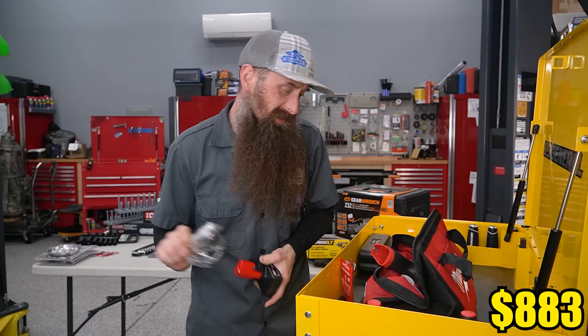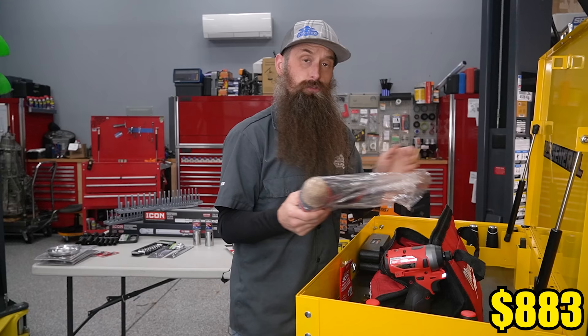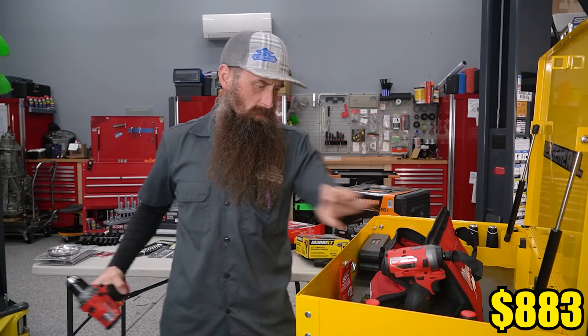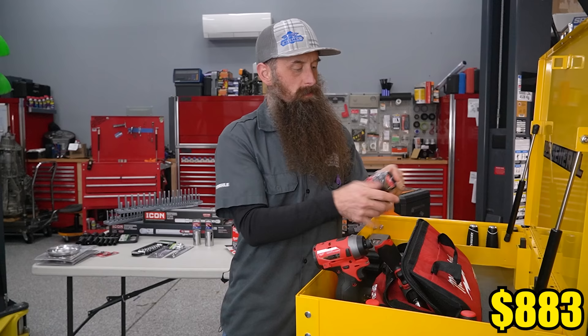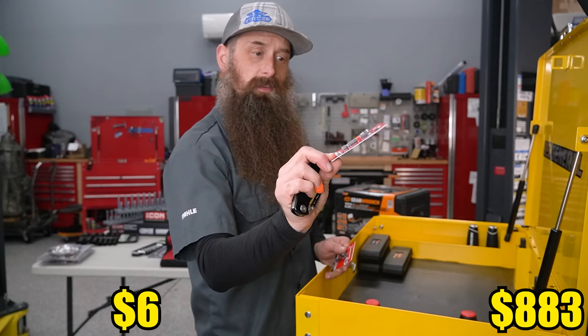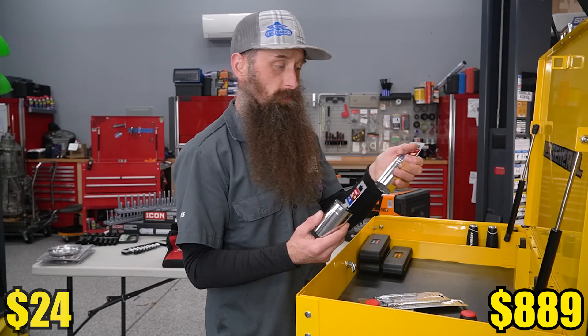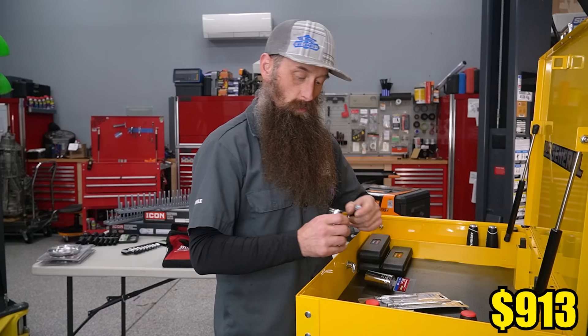This M12 combo comes with the impact, the drill, and two batteries - I think a four amp-hour and a two amp-hour. Along with those impact drivers, something I love is these little adapters for quarter-inch and three-eighths sockets - I'm going to leave those in the package so they don't get lost. A couple more somewhat specialty Volkswagen tools: 32-millimeter socket and 36-millimeter socket, primarily for doing oil changes. We'll keep those up top because they're going to use those pretty regularly.